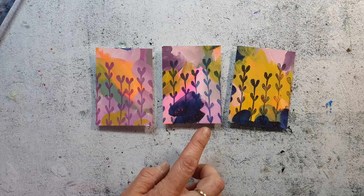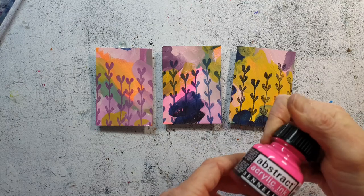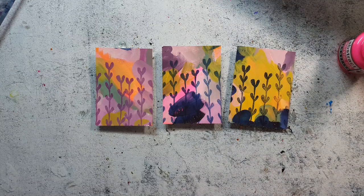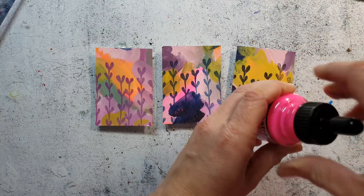What I'm missing is a pop of color, and I really like the neon touches I already have on two of the cards. So now I'm using some neon pink ink from Sennelier and just making some splatters over the cards.